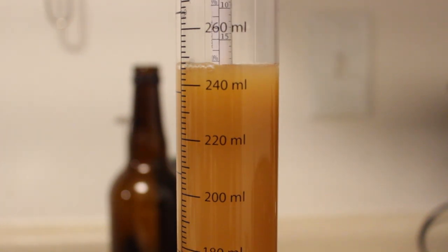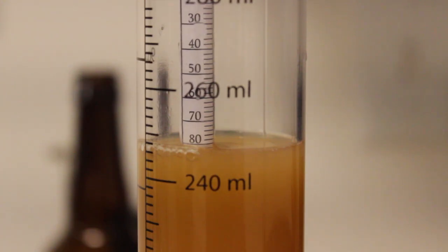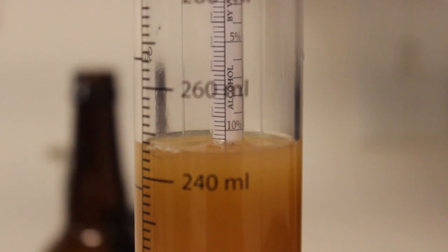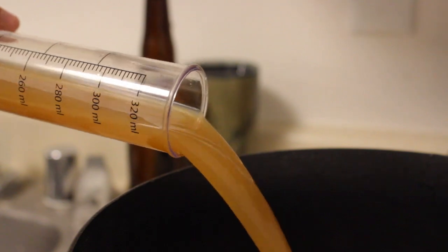It's been 20 minutes and it's time to take a gravity reading. We got a gravity of 1.080 and a potential alcohol of about 11%, which is just insanely high — much higher than I expected.